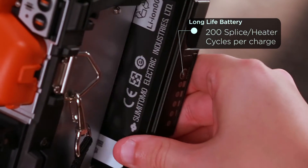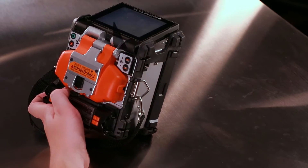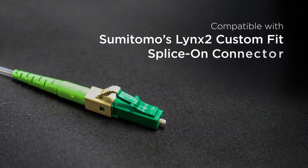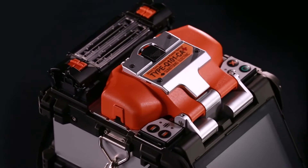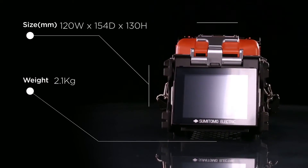Additional features include a long-life battery capable of holding 200 splice and heater cycles per charge and an SD port for virtually unlimited splice data storage. The splicer is also compatible with Sumitomo's Lynx 2 custom-fit splice-on connector. The Q101CA Plus is the lightest and smallest core alignment fusion splicer in the industry.